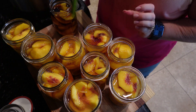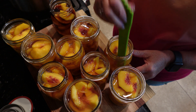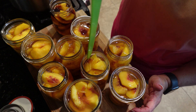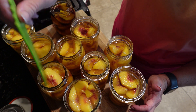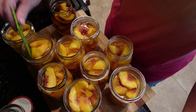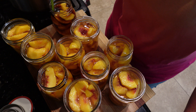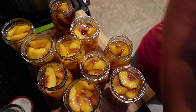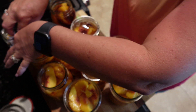Now we're going to take our little de-bubble stick, go around, and get out all the air bubbles. Then you'll put some more syrup in there if the level gets too low after de-bubbling.